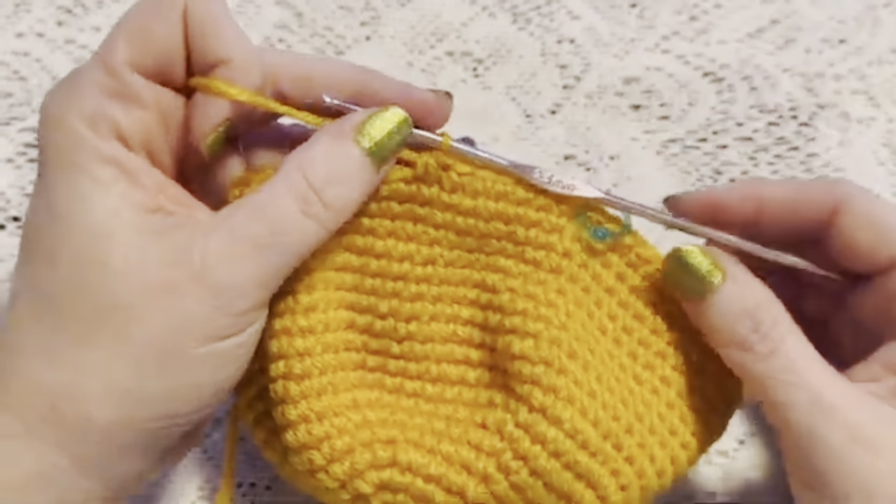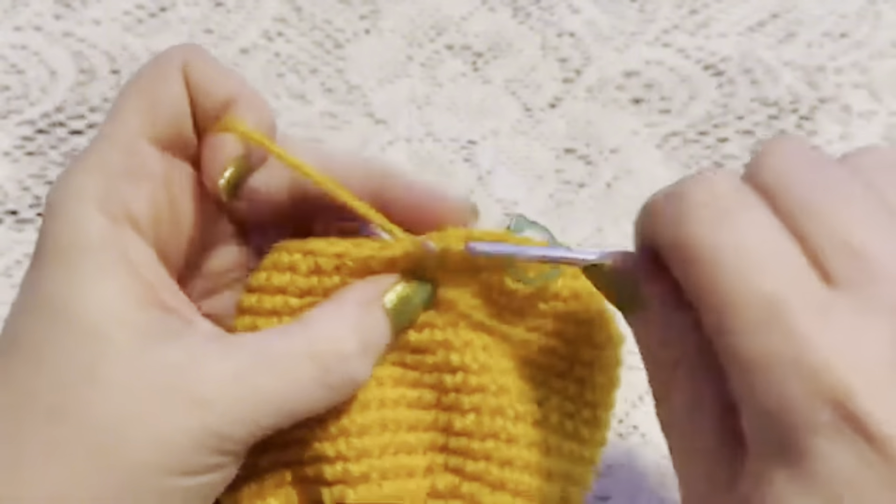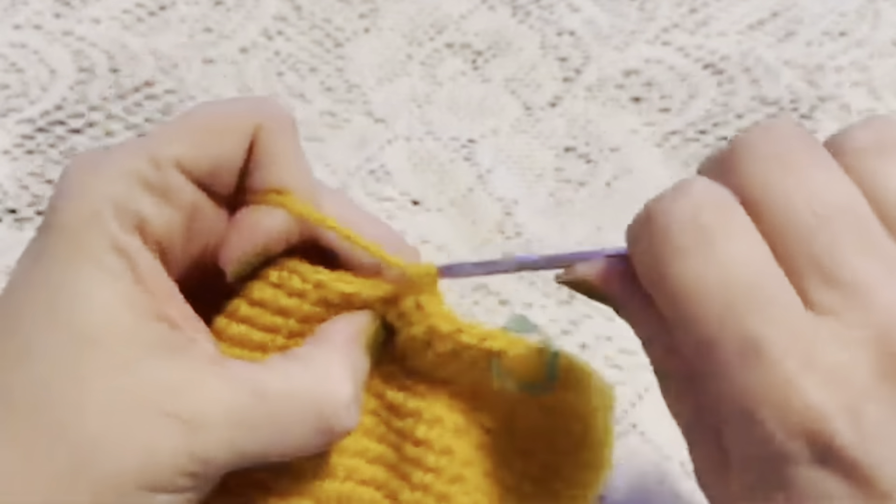For round 22 we're just going to do one single crochet in each stitch all the way around, and when you come to the end of this round you should still have 56 stitches.